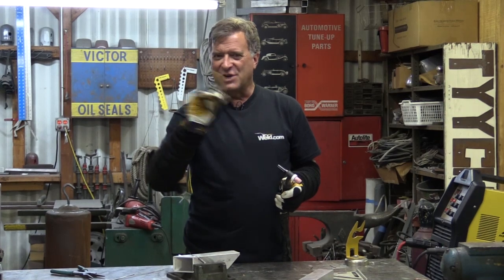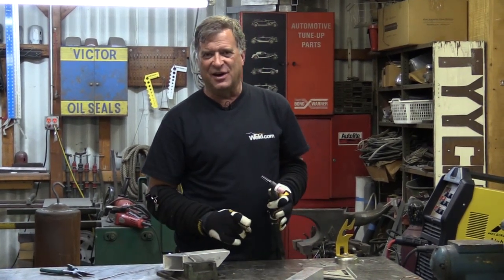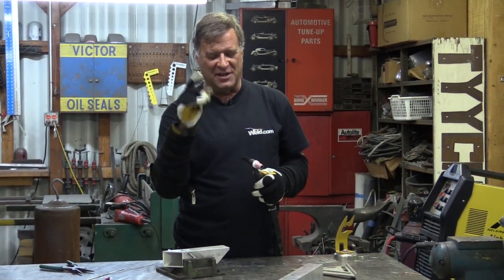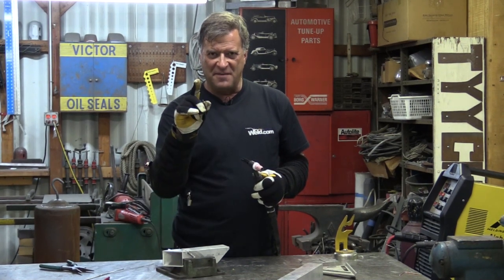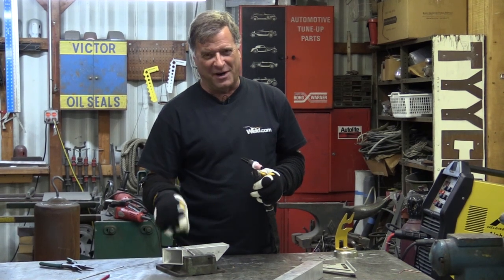And for all you beginners out there: one tungsten only. Don't sharpen up a whole pack, don't have a whole mess of them sitting there all ready to go so you can just change them out. No — this is all about learning. So one tungsten only. Weld. When you screw up, take that walk of shame, and then come back and go back to playing — I mean, working.